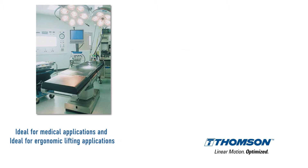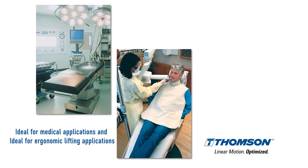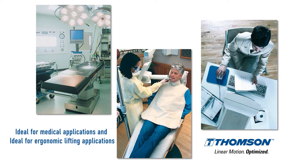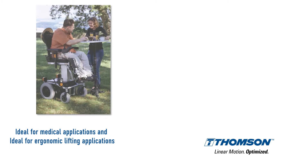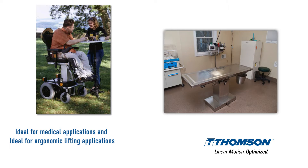You'll see these in two different areas. One would be for medical use — in a medical bed, an x-ray table, a dental chair, or in ergonomic lifts. Ergonomic lifts would include a desk lift, a workstation, or anything where you might require some adjustable lift.